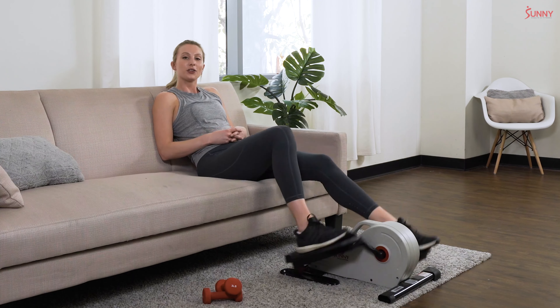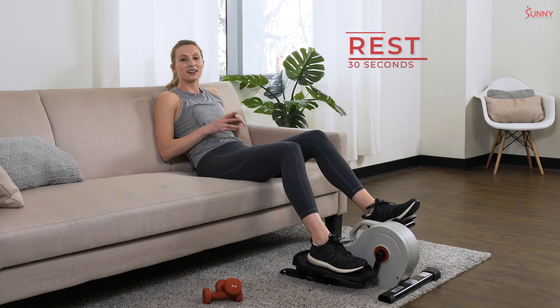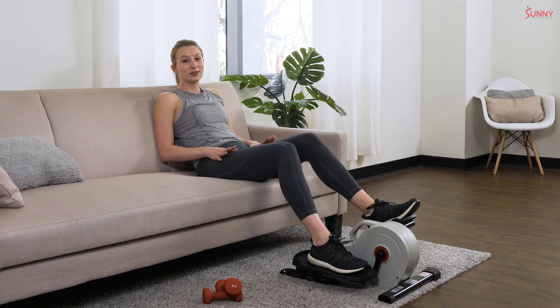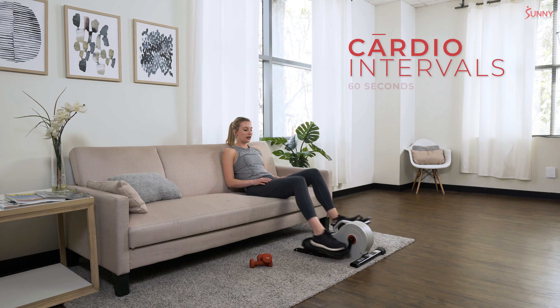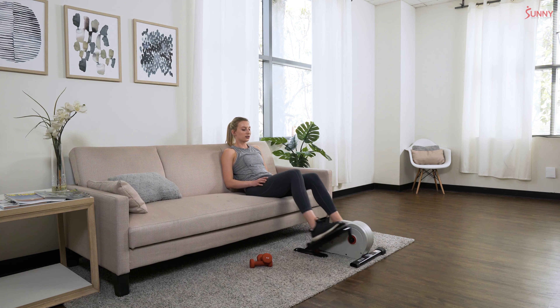Rest — feel free to relax those legs completely during our 30 seconds. We're really pushing it during these intervals, so make the most of that rest. Grab some water if you have it nearby. Let's get ready for that next interval — we have another minute on our under desk elliptical. Push those legs, let's see if we can push that pace a little bit faster with this interval.